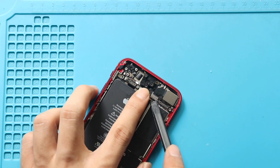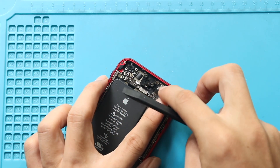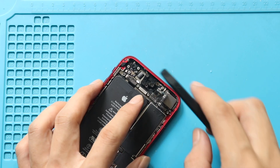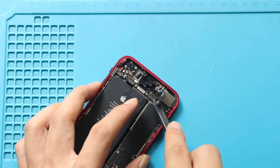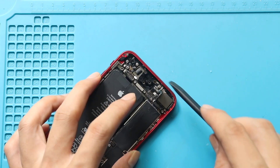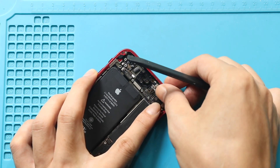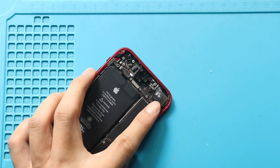Next, unplug the camera connector. Then fold the cable to 90 degrees to access the WiFi antenna connector. Next, disconnect the WiFi antenna plug from the logic board. Then peel back the adhesive to access and remove screw number two holding the logic board.